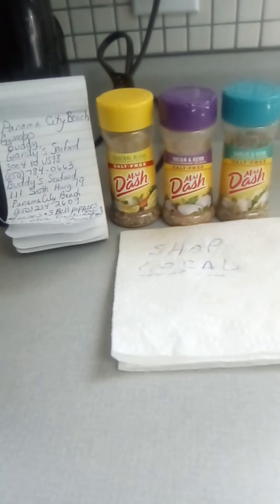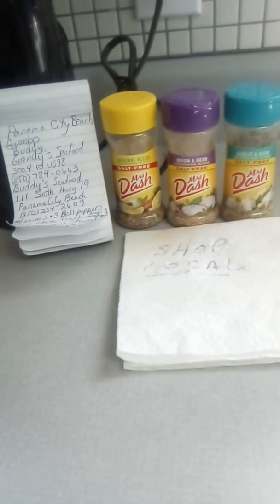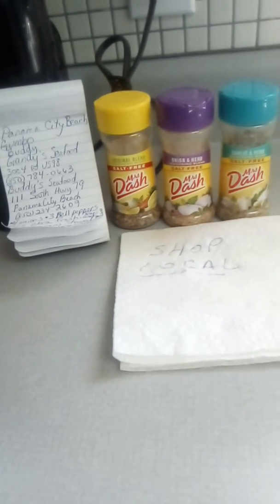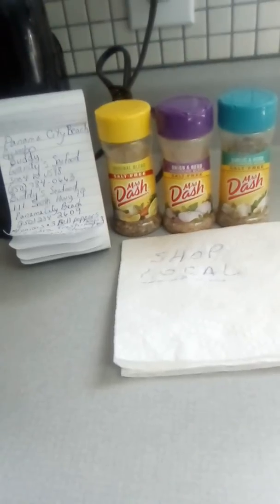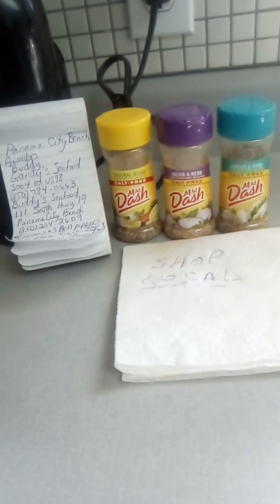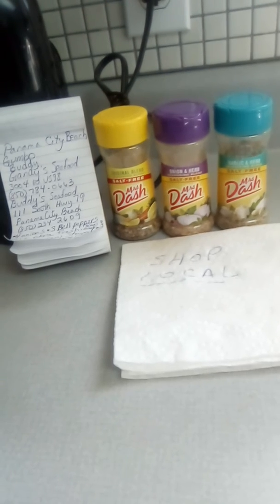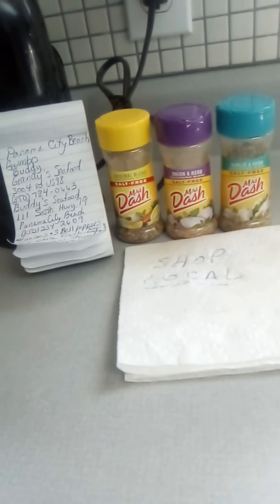Hello everybody! Panama City Beach gumbo ideas — I was cooking yesterday after going to our local fish market on the east side of town. We do have a fish market on the west side of town too, and there's Buddy Gandy's and Gandy's, and both of them are excellent local fishermen families that we should support instead of going to big box retailers. Let's support our local fishing industry — they bring in fresh fish and shrimp every day.